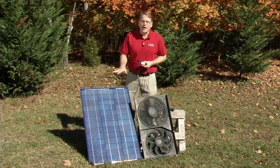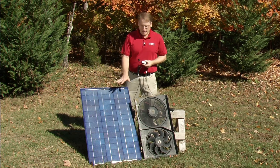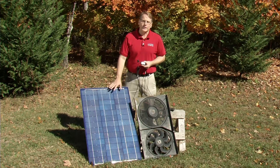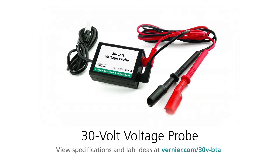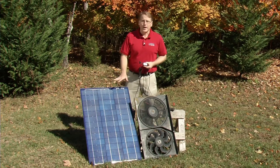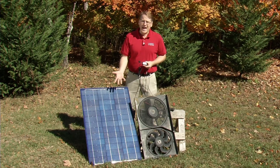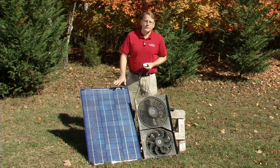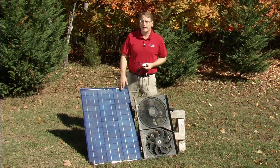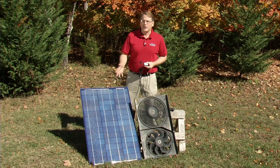For this experiment, I've already hooked up a Vernier high current sensor and a Vernier 30-volt voltage probe to the setup, and I'm going to measure the power output as a function of time. I'm actually going to let it run for a couple of hours and then we'll take a look at some data.